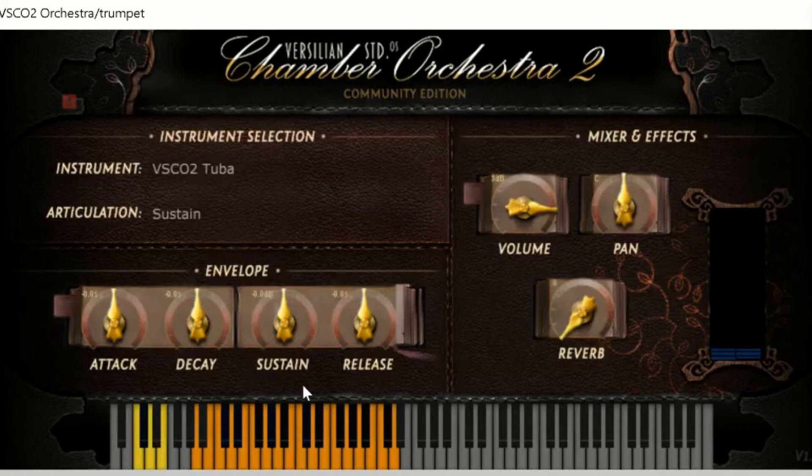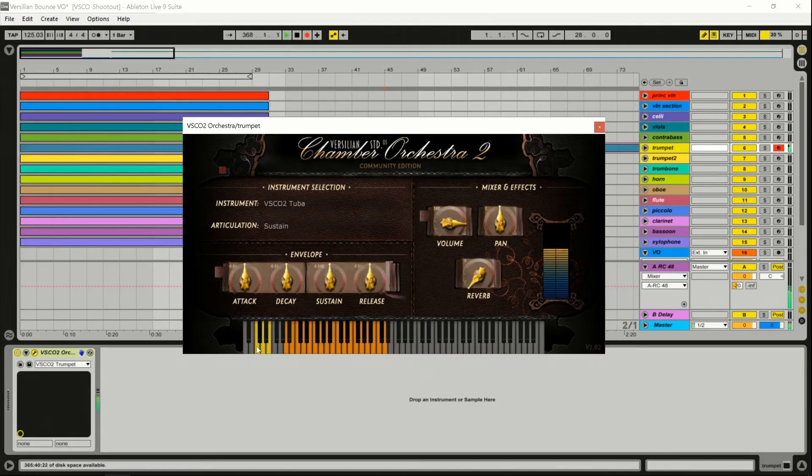Tuba is a problematic instrument in a lot of free libraries, but this one has fewer problems. Usually getting a lot of articulations on tuba is rare — I don't know why, because tuba does some cool stuff too. But you've got your important ones: sustain, staccato, sustain forte, and sustain piano. The problem with a lot of these is when you get into the low notes it starts to get kind of wonky. They stop there, and I think that's probably for the best — those lowest notes are almost unusable because they're hard to play, and unless you've got a really good player those notes may sound a little funky. Tuba is your friend — love him.